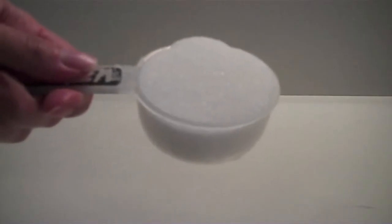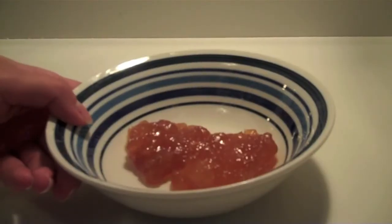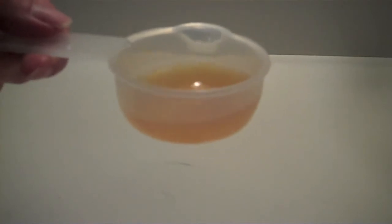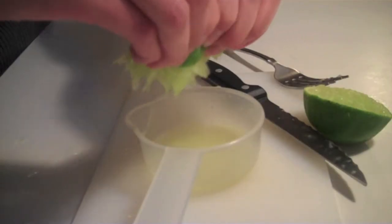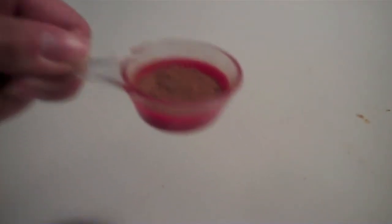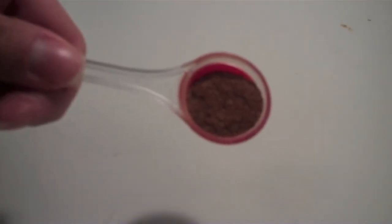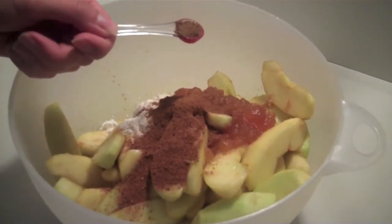Take the drained apples into a bowl and toss them with one-third cup of sugar, five tablespoons of tapioca flour, two tablespoons of apple jelly, one tablespoon of apple cider, two teaspoons of freshly squeezed lime juice, one-fourth teaspoon of salt, one teaspoon of ground cinnamon, half a teaspoon of ground nutmeg, and finally one-fourth teaspoon of allspice.